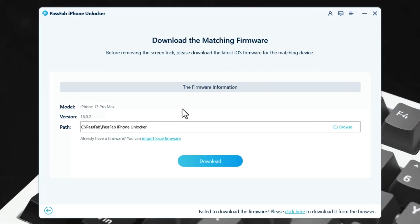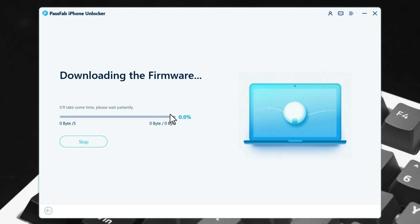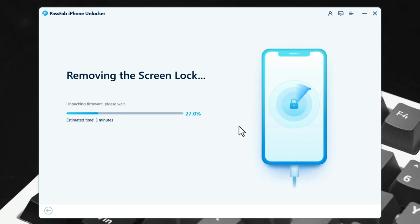The next step is downloading the latest version of iOS for your device. As you can see, this software is suggesting I download iOS version 16.0.2. In your case, it will be different depending on when you are performing this. Just click on Download. This software will start downloading the latest version of iOS for your device, and after downloading the firmware, it will start removing the passcode from your iPhone.